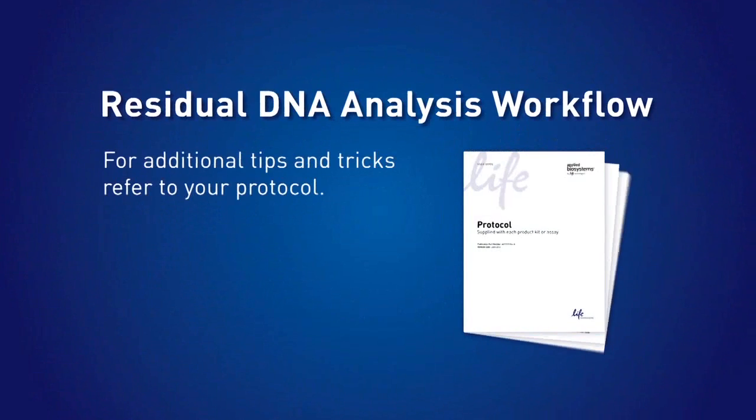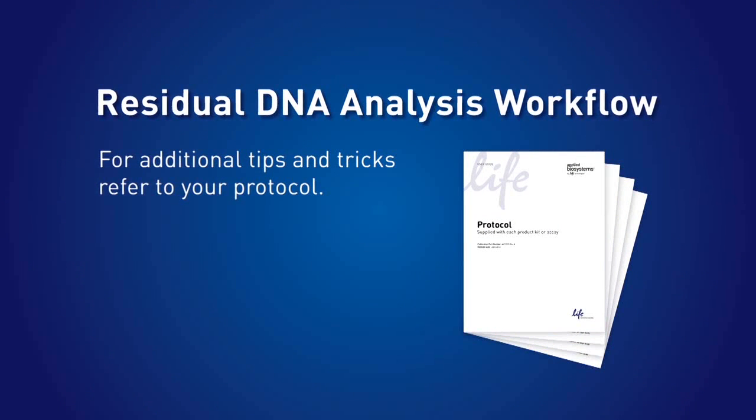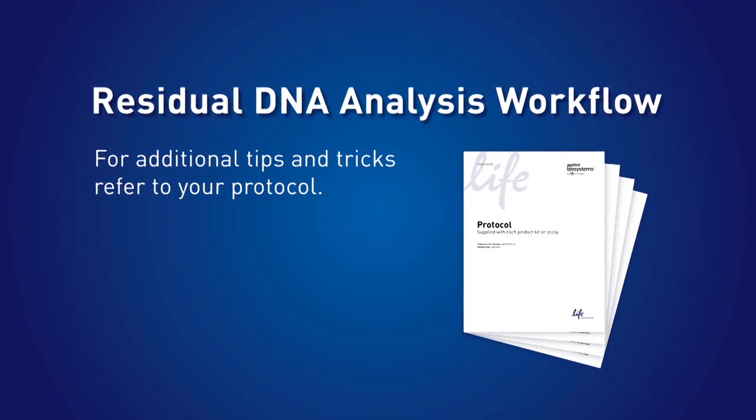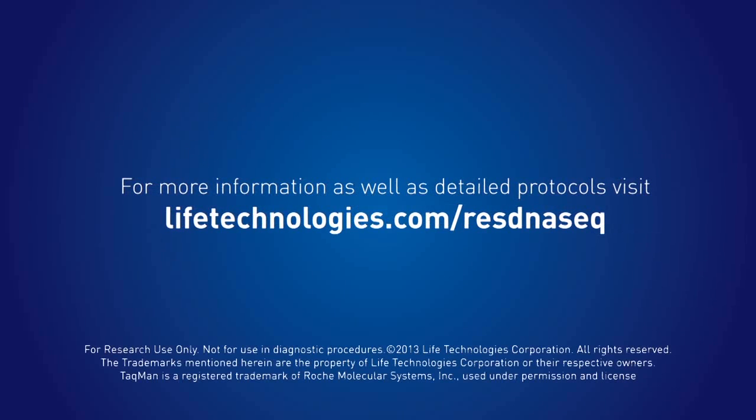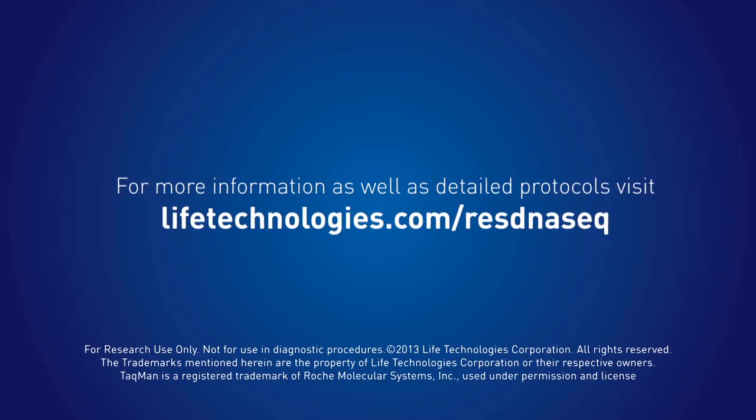For additional tips and tricks, refer to your protocol. For more information as well as detailed protocols, visit lifetechnologies.com/resDNAseek.